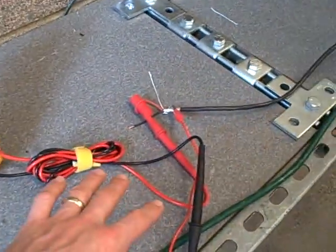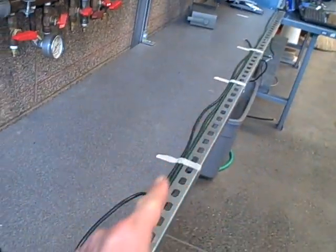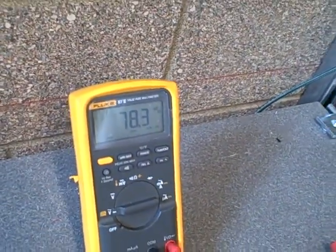We didn't move our meter leads at all. We just grounded the shield on that signal wire, and it's no longer picking up 3.6 volts worth of noise off that extension cord. It went down to just about 80 millivolts. Pretty substantial reduction.